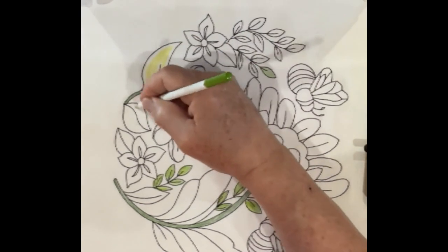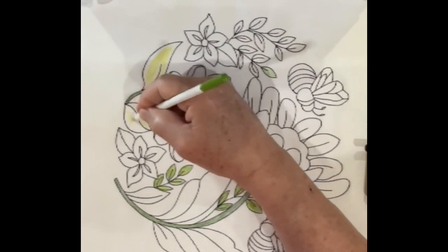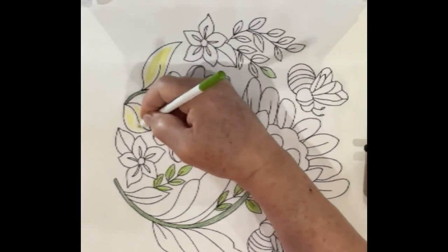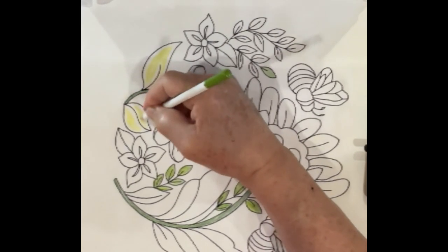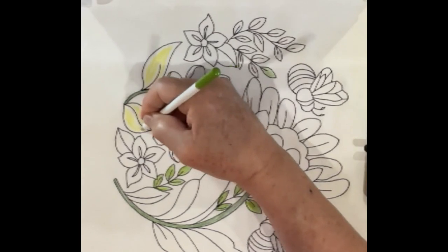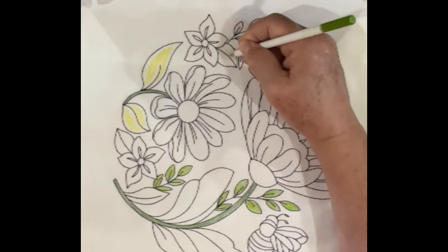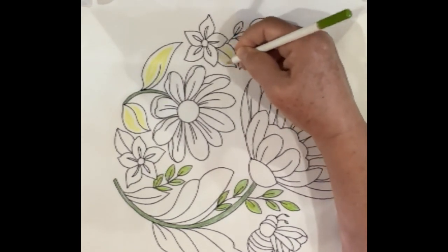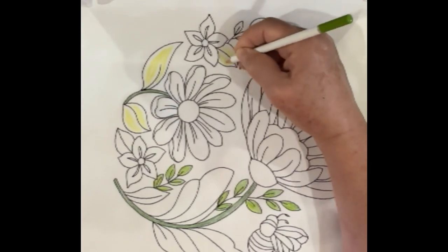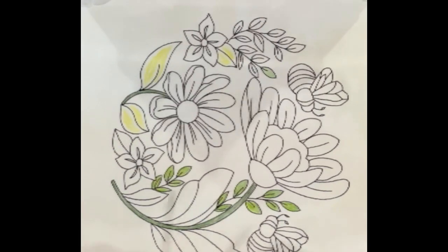People are always asking me why I put yellow down first. Yellow is a component of green, so I tend to focus on the yellow side when I'm doing leaves. I think I've got another video out on my YouTube channel that's nothing but about coloring leaves. I feel like leaves are kind of a utilitarian background for the flowers — I'll spend more time really focusing on the coloring of the flowers than I will the leaves themselves.